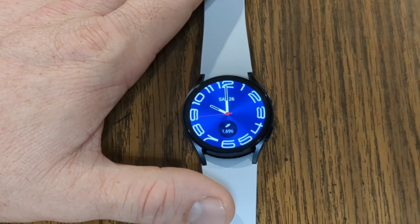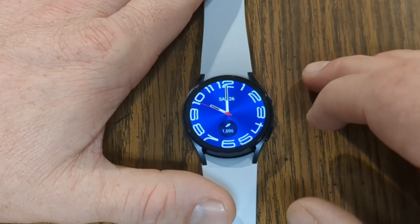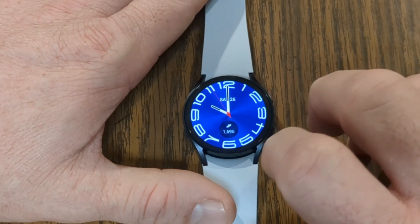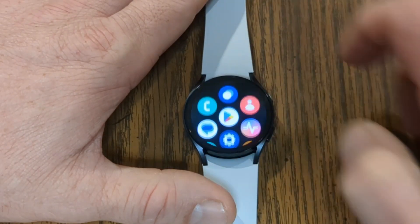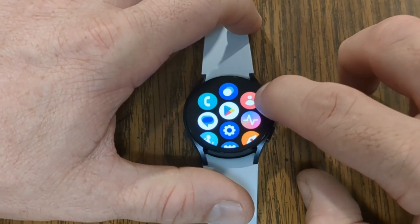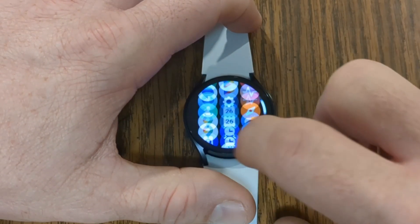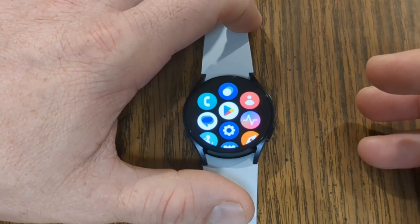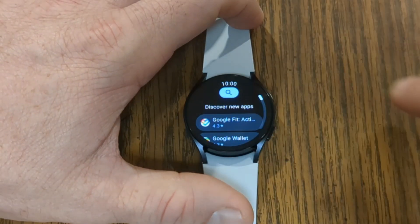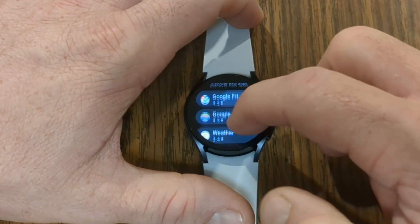Let's talk all about using apps on your watch. Your smartwatch has all these capabilities to do cool things like play games, do productivity apps, and even listen to music because of all the apps that are installed on it. To access your apps, you're going to swipe up from the bottom of the screen — this reveals all your different apps. From here, you can use the bezel to scroll down through all the different apps, or you can also just swipe up or down. How do you get apps? Well, there is the Play Store, which is this icon here with the little arrow, and that Play Store has all the different apps you can choose from. Some are listed for you here where it says 'discover new apps.'